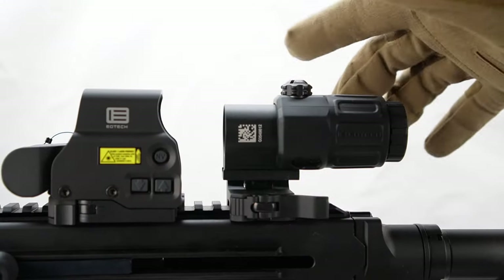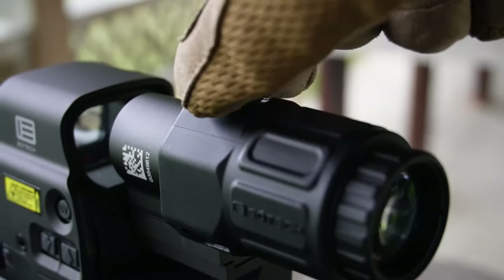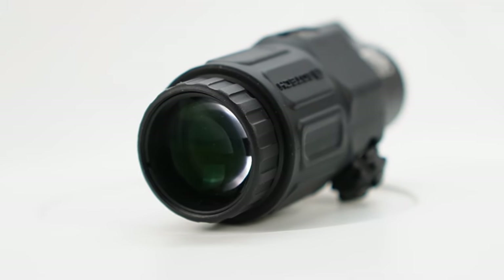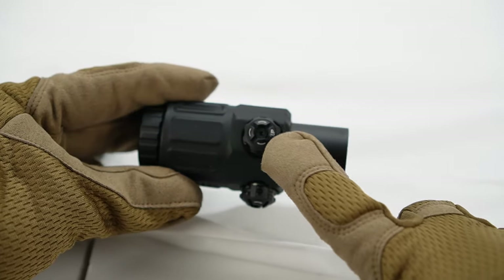Once you mount both of these up close together, wow, it is ever fun. You can make all of your adjustments once you have them paired together. The G33 glass is super crystal clear and it is super easy to adjust the magnifier with the turrets to get that reticle in line.